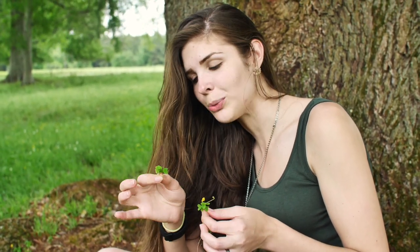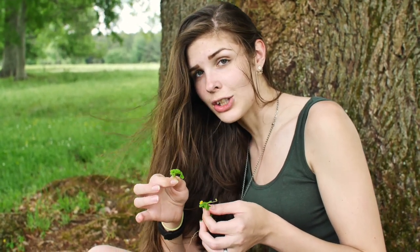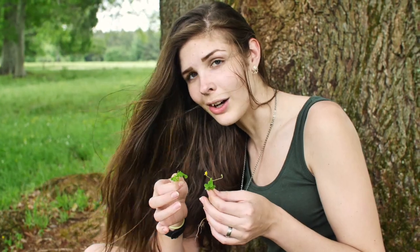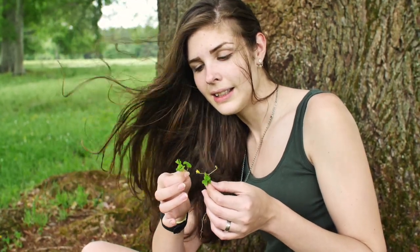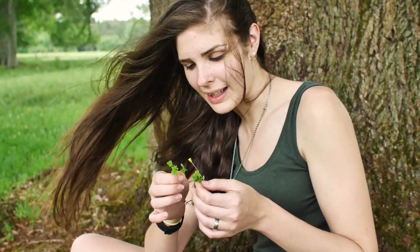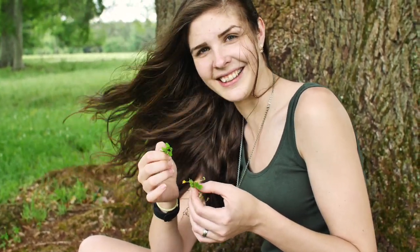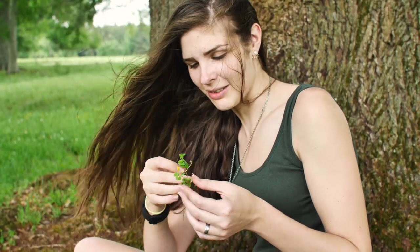But don't eat too much of it — it will hurt you. For someone like me who has kidney issues, I'm not going to eat this at all, because oxalic acid can give me kidney stones. And I don't want that, so I'm not going to eat this.